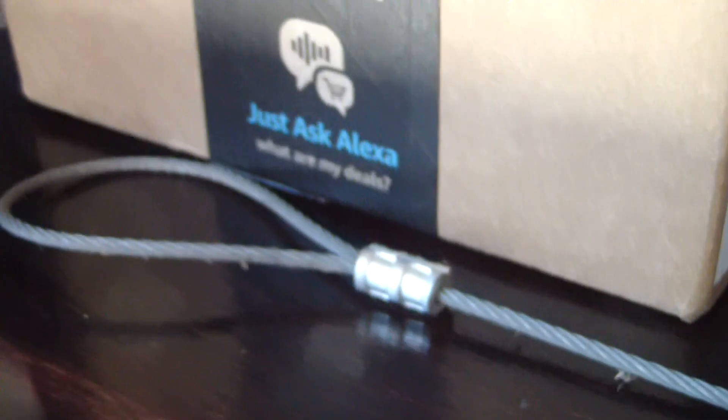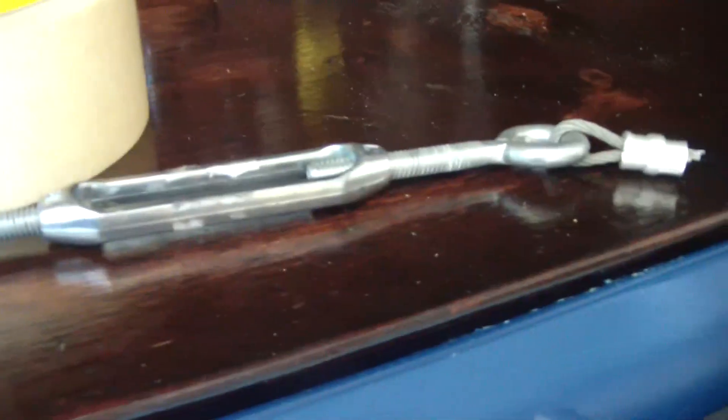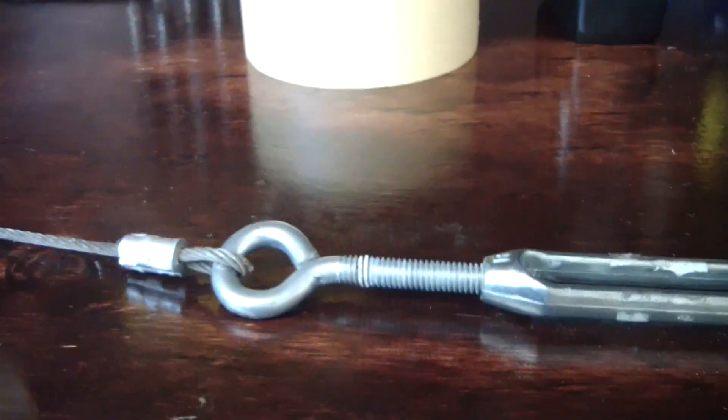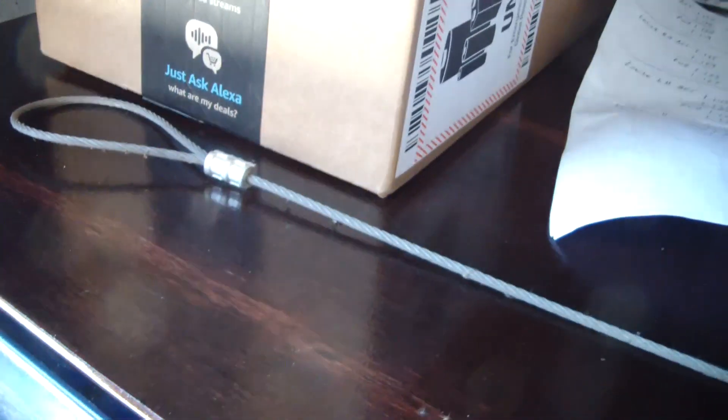Let me get set up. I'm going to do the first loop right here and try to make it the same size as the existing one. That way I can measure the whole thing out including the turnbuckle, and make another cable the same length so it hooks right onto the other turnbuckle. That's the plan.